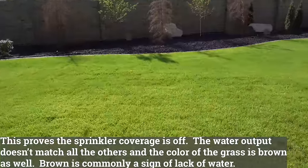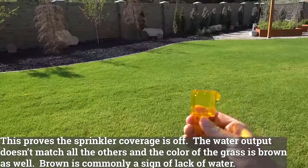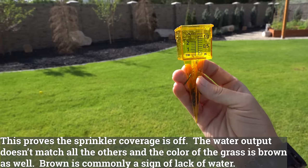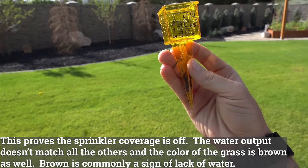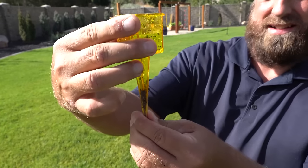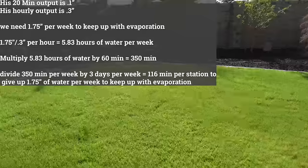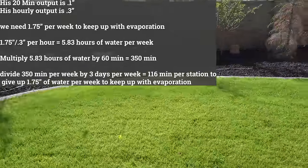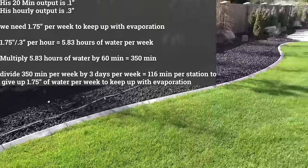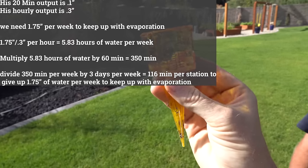We'll check this one out — this is our problem area cup. There's nothing in this cup. It's maybe 0.01. It's fascinating. So it's almost a shocker, but your output is very similar to my MP rotators, and my MP rotators are doing about 0.1 of an inch. This one, we're back to 0.1 of an inch again.